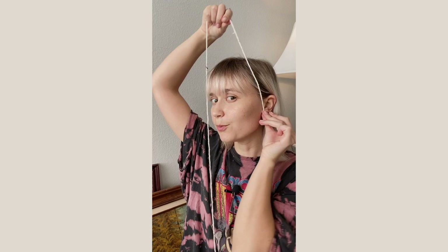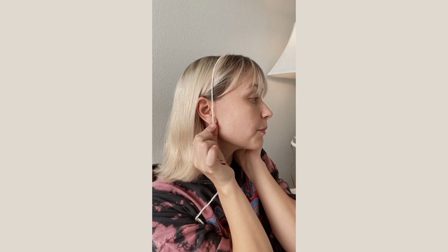We're only going to need to know one measurement for the whole project, and that's going to be from one earlobe up and over your head to the other earlobe — so from here to here. Whatever you get for this measurement will be what you use for part 1, or the body portion. So let's get started.